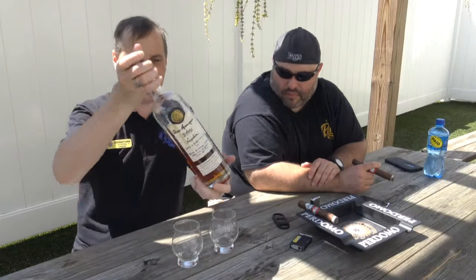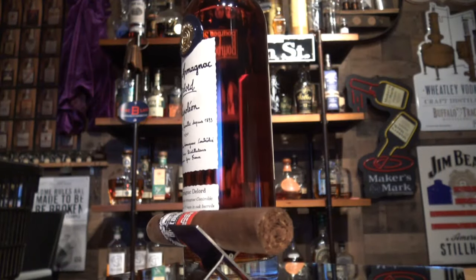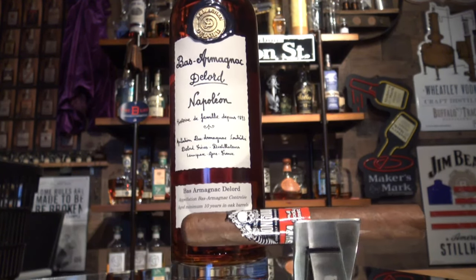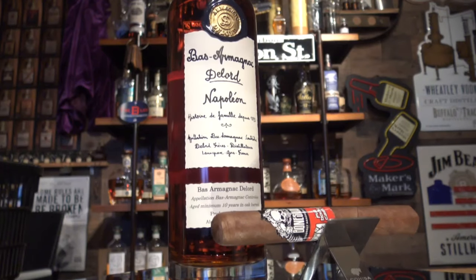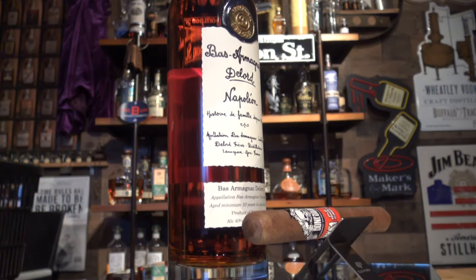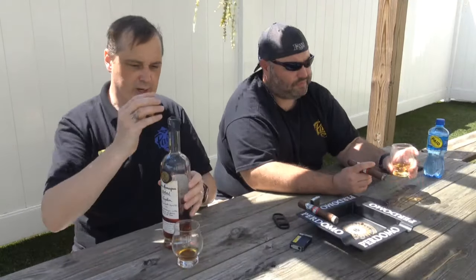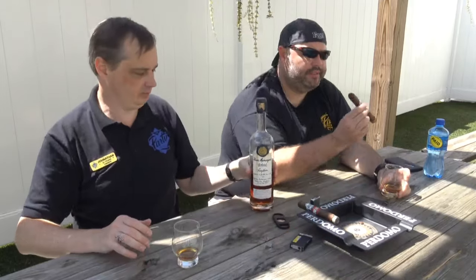I picked an Armagnac from Delors — this is a Napoleon, a Boss Armagnac coming in at 80 proof, just going off the nose. I was thinking of rich butteriness with this, and the sweetness of the Armagnac with the grapes coming in I think would actually add to the flavor. This one is also a little bit more char-heavy.